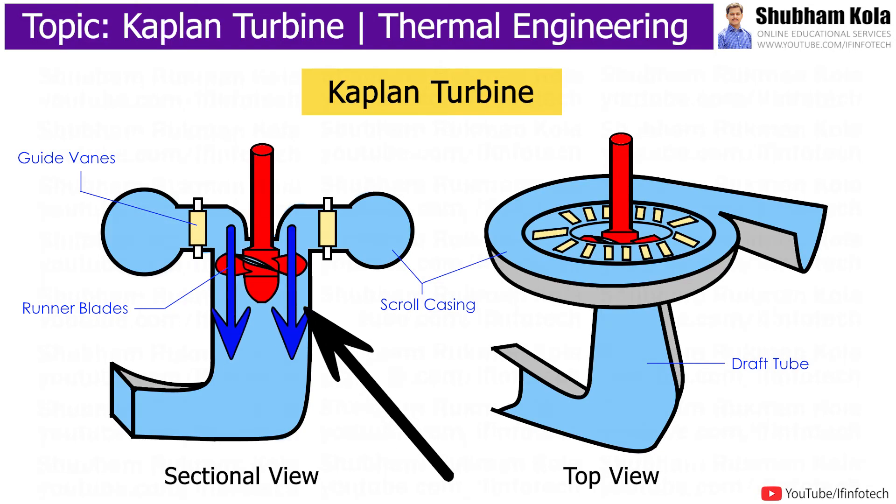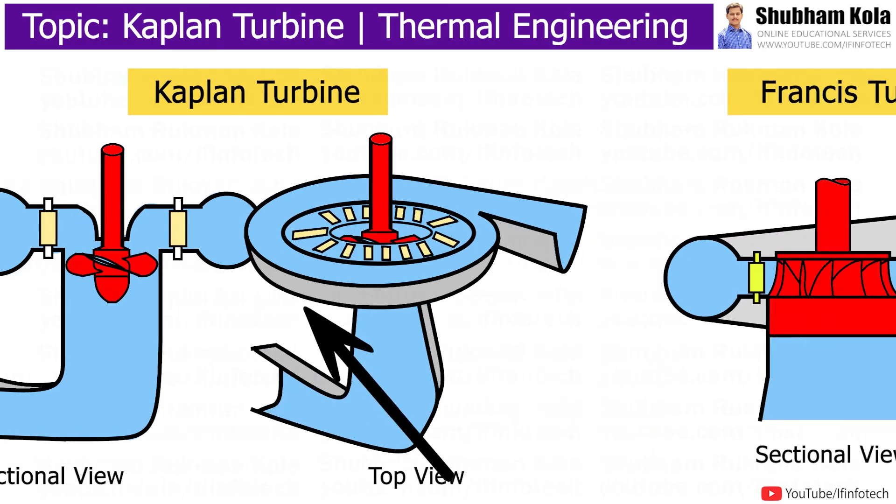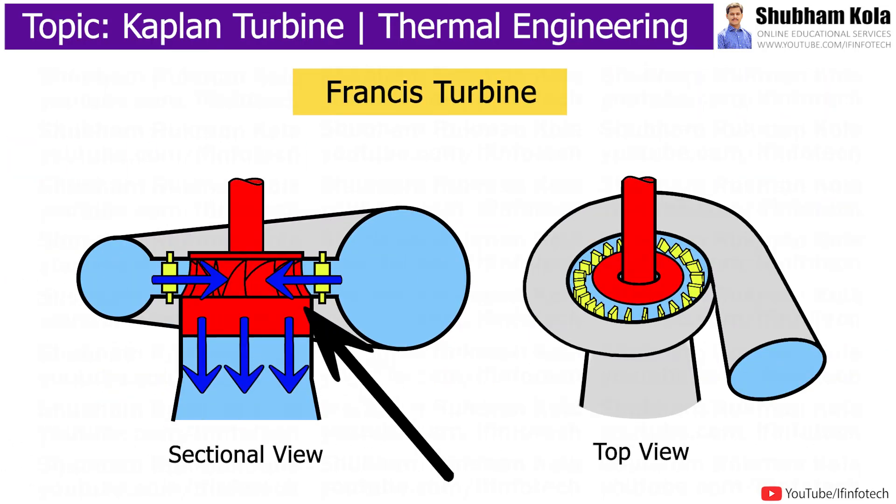The Kaplan turbine is an axial flow turbine, meaning water enters and leaves the turbine runner both in the axial direction. In contrast, in the Francis turbine, water enters radially and leaves the turbine axially.